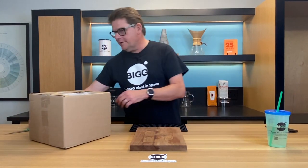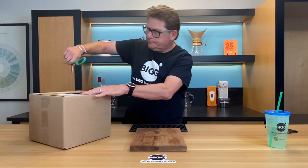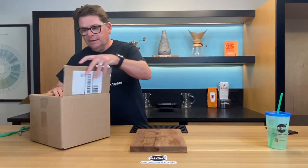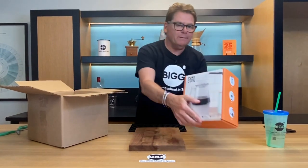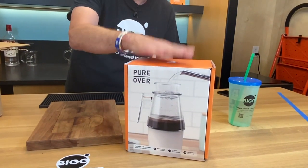I'm going to open it up right in front of you here and we'll get right into it — assemble it and give it a run for its money. Now speaking of money, there's really two things that you can order. There's the brewing mechanism itself, which is this, and that goes for $59.